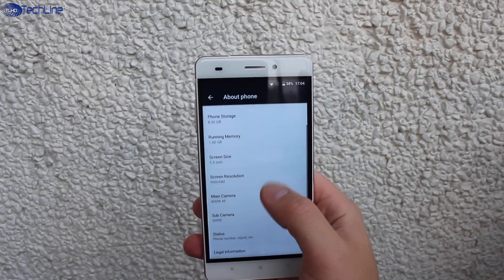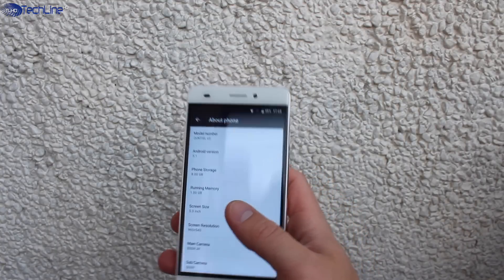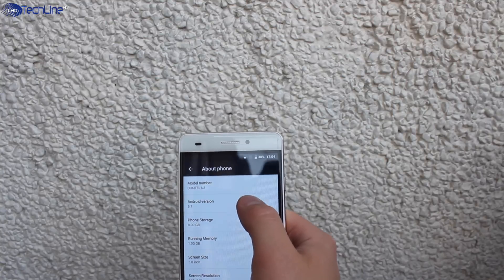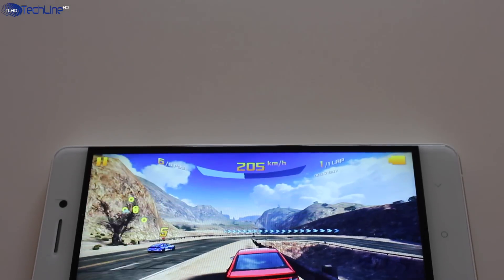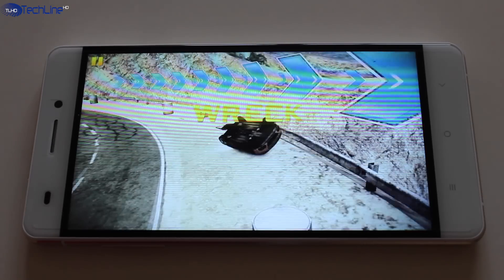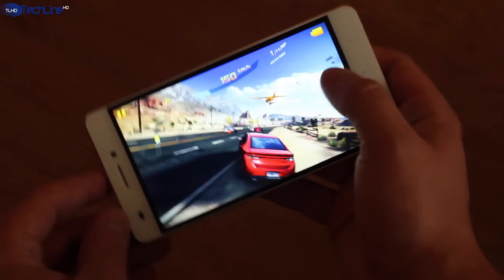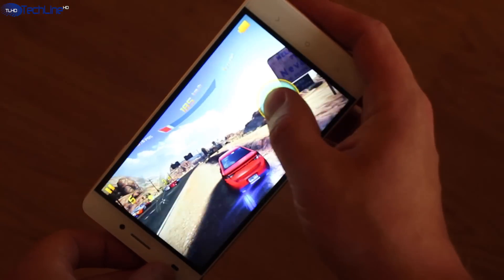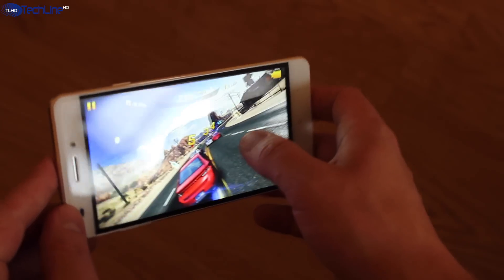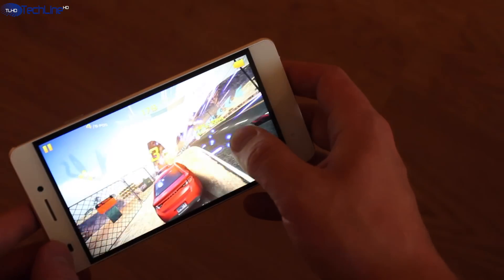The base stock Android ensures smooth and fast performance when doing daily tasks, and the phone works well even with a lot of apps running in the background. The phone comes with a Quad-Core MTK6735 chip clocked at 1GHz, coupled with 1GB of RAM, a Mali-T720 GPU, and 8GB of expandable storage. However, the Ocitel U2 simply can't handle graphically intensive games — the performance is terrible with a lot of lag, stutter, and skipped frames.